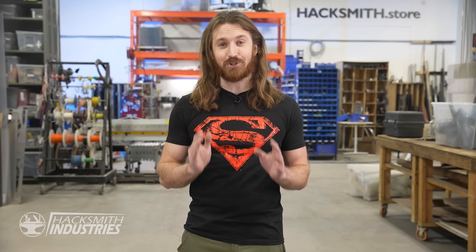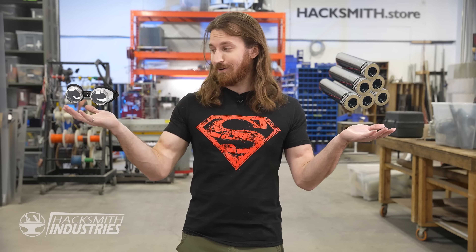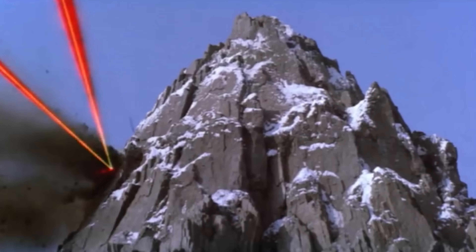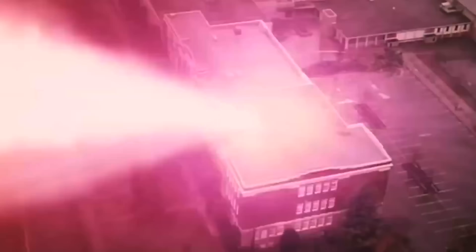I even grew up watching Smallville, one of my favorite shows as a kid. How cool would it be to shoot lasers from my eyes? We could take a whole bunch of high-powered laser modules, a pair of goggles, put them together, and call it a day. But that's more like Cyclops than Superman. The cool thing about Superman is he can precisely aim his lasers using his eyes, not just radiate energy wherever his head is pointed.